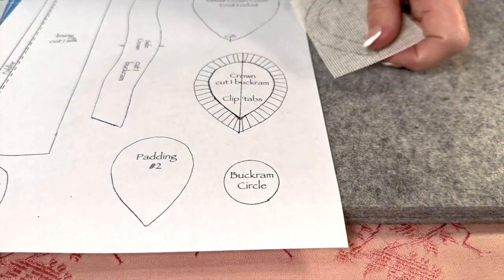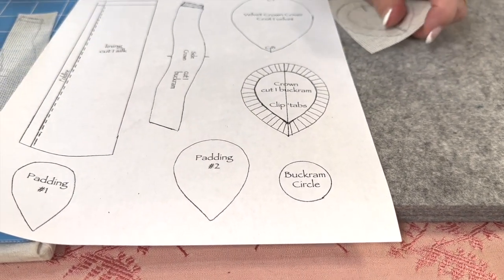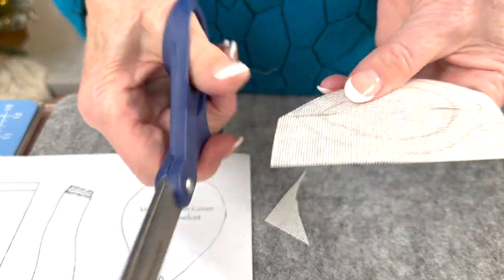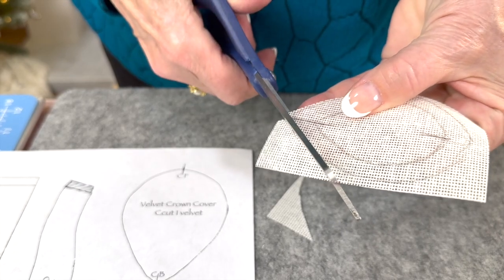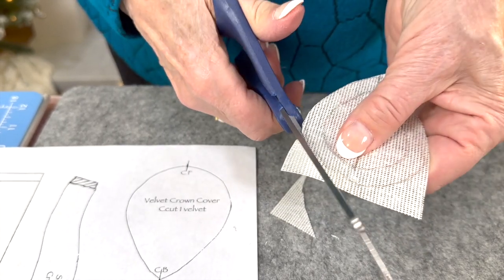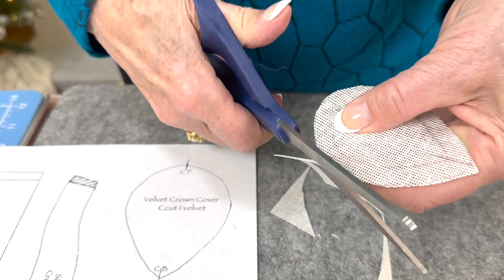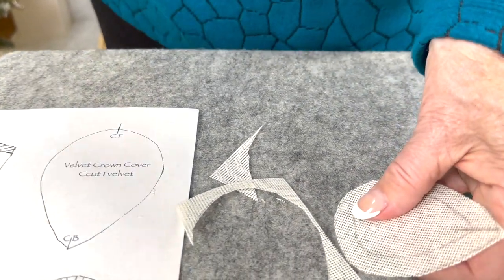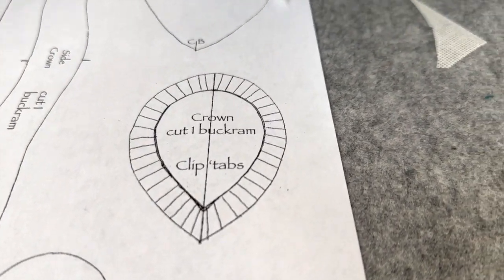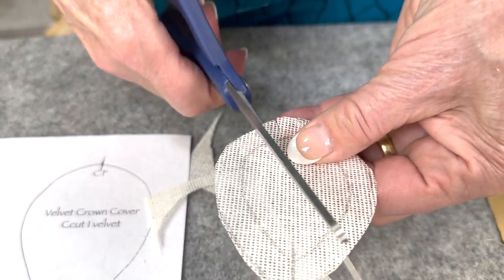We're going to cut these out with the craft scissors — just cut on the outside line. Then we are going to slash up to our second line. You've got slashes on your pattern piece. You're just going to begin by cutting right up to the line, not beyond but to the line.